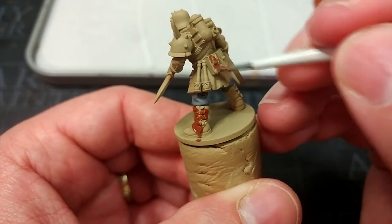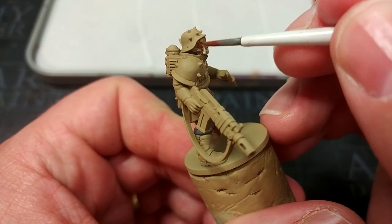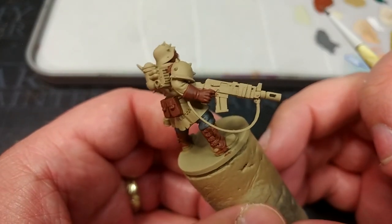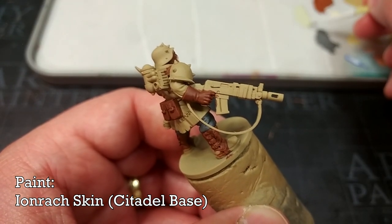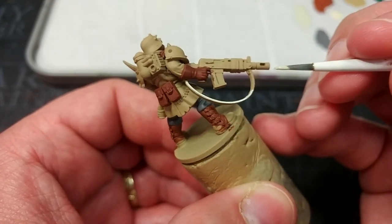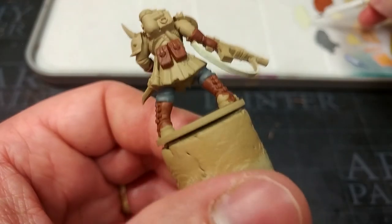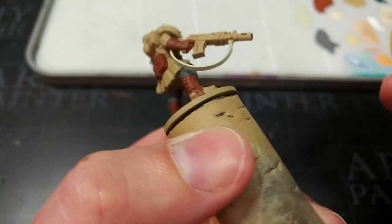I'm painting his boots, his pouches, and also his mask — swapping to a smaller brush for that. That will cover well in one or two coats; on larger flatter areas you may need to come back for a second coat. Now for that secret color: it's Ionrach Skin, or 'Iron Rock' if you're feeling particularly Shakespearean. I really like it — it's a pale beige with a hint of green, makes a great highlight for zombie skin too. Depending on what color you paint underneath or shade it with, it quite significantly changes the finished color. I'm using it here on the weapon strap for a canvas color — when we shade this later it's going to look brilliant.